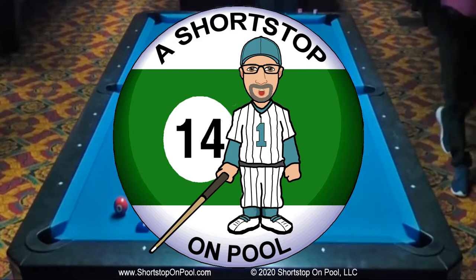I'm sorry about the camera angle. There's no place to mount the camera on the other end of the table, but the next time I record on this table, I'll rack the balls on the other end.